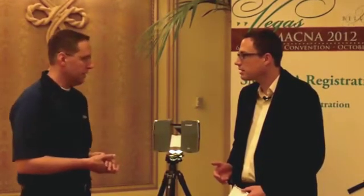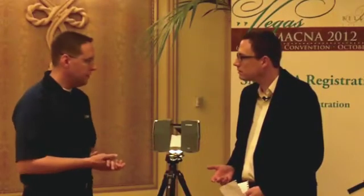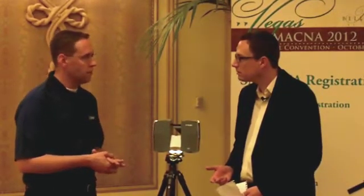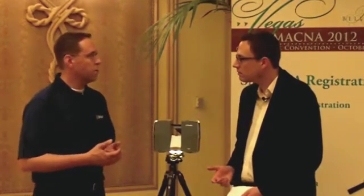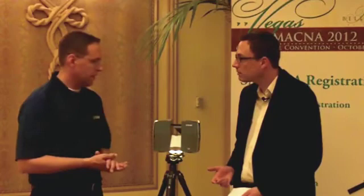Trimble is very excited to announce the release of our latest scanning solution — the Trimble TX5. What's exciting about this solution is that for mechanical contractors, it's an easy-to-use scanning instrument. It's compact and portable, efficient, and a very economical scanning solution. When paired with our Trimble RealWorks version 7.2 software, it makes a really great scanning solution for all general contracting needs.